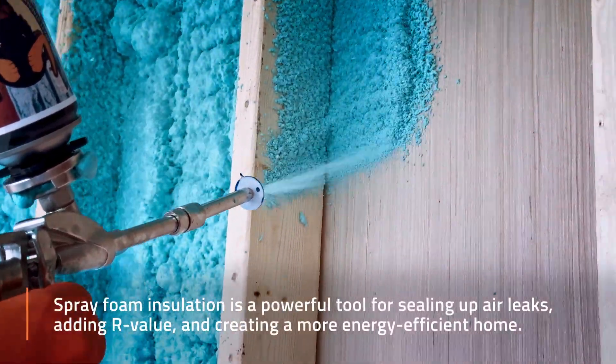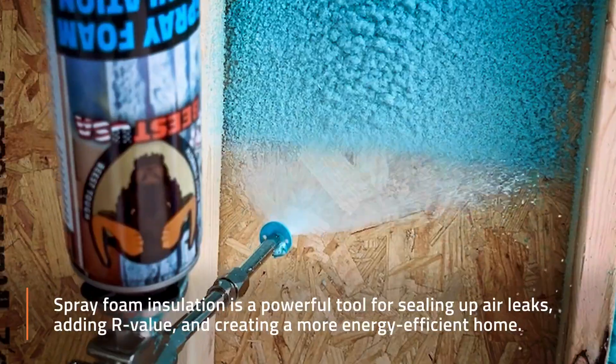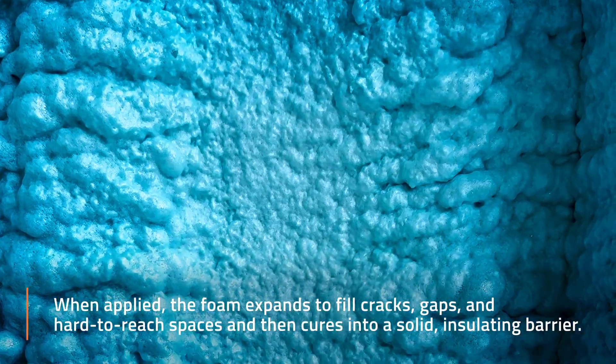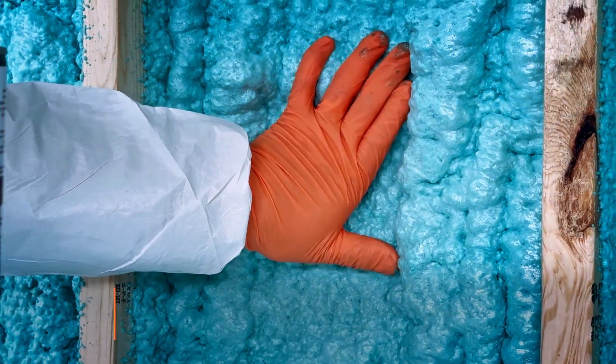Spray foam insulation is a powerful tool for sealing up air leaks, adding R-value, and creating a more energy-efficient home. When applied, the foam expands to fill cracks, gaps, and hard-to-reach spaces, and then cures into a solid insulating barrier.